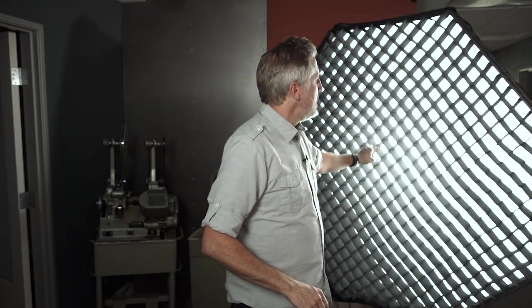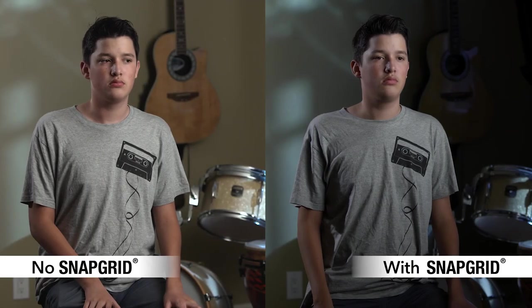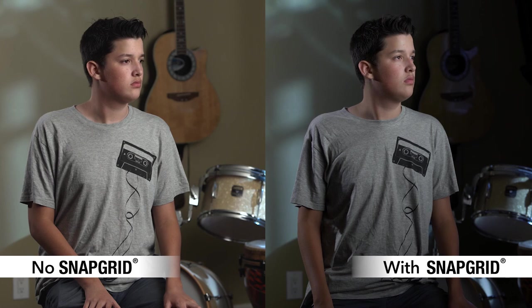There's also an optional snap grid that you can get for the SnapBag Octo 5, the Octo 3, and the Octo 7. These are really handy if you want to decrease the spill of your light, and like all grids it does diminish your light output by about one stop.